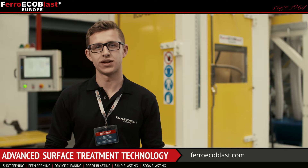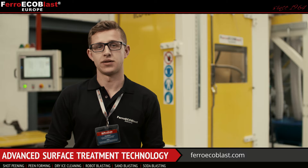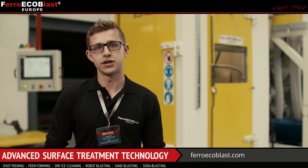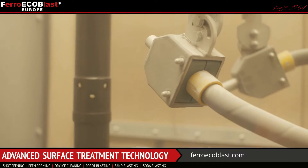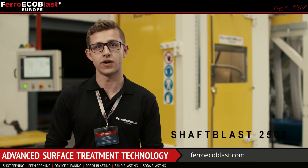Hi! Have you ever wondered what it takes to get the plane in the air? In fact, a lot. And because we work closely with the aero industry, we have developed a machine which allows us to ensure that the shafts for the turbine engines are always in the perfect shape. My name is Alyas Molek and today I'm going to present you ShaftBlast 2500.